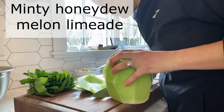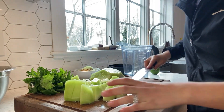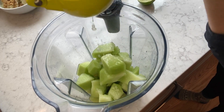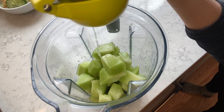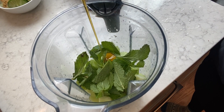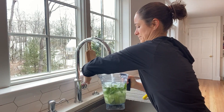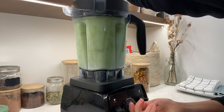The next recipe is very easy — it's a mint honeydew melon water, very delicious and refreshing. It's something you can make ahead and drink for a few days. I used half a melon with lime juice, fresh mint, a tiny bit of maple syrup.